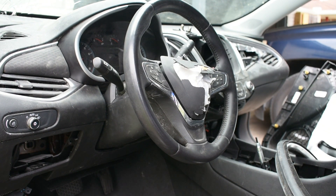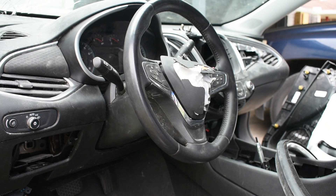Hello YouTube, Lars Garage here, just to show you how to remove the steering wheel and the airbag from the steering wheel. This is a 2020 Chevy Malibu — we will apply the same process from 2016 to 2022, I believe. So let's get to it.